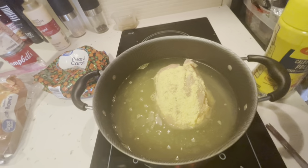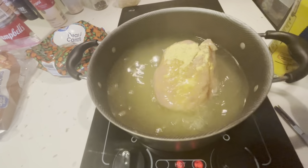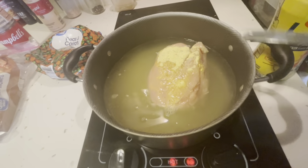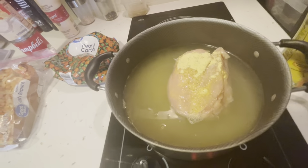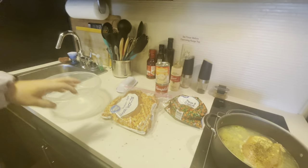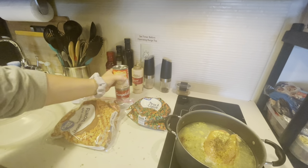I'm just going to let this boil. I think I might add some more water. It's still partially frozen, but I'm going to let it boil until it cooks. The recipe said to cut it in cubes, but I'm going to shred mine. While I still have my chicken cooking, I'm going to go ahead and mix up my sauces.